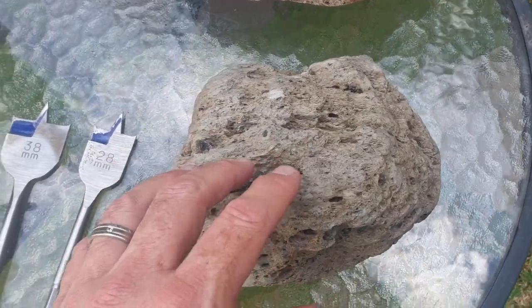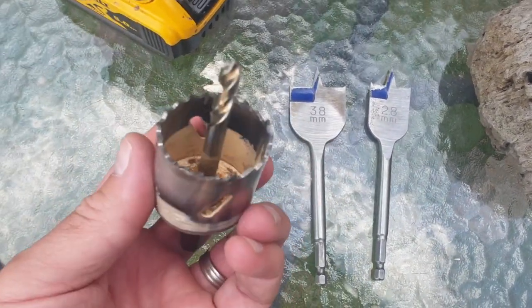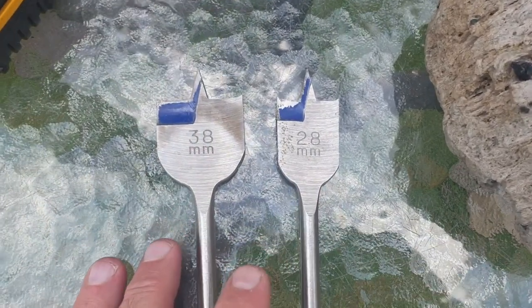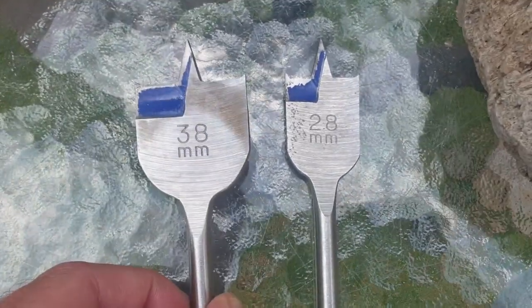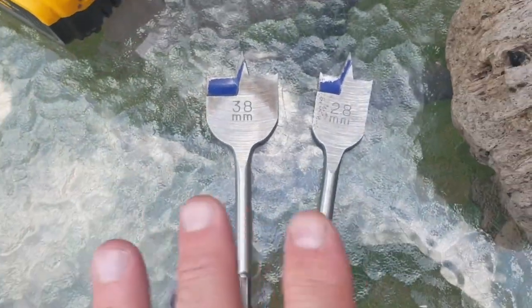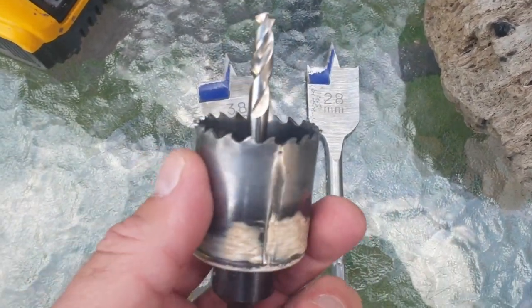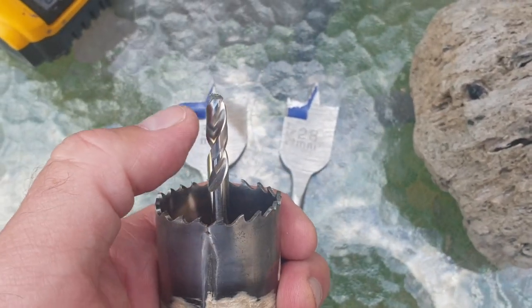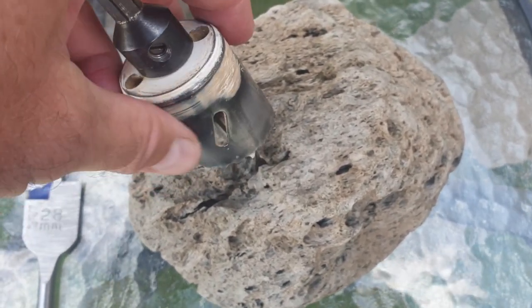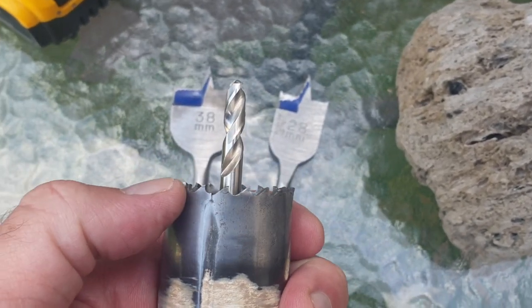As I mentioned earlier, I'm going to be drilling holes into the pumice stone to create the cavity for the plants. There are two basic types of attachments you can use: this round type of attachment — I'm not sure of the exact name — and then these spade-type attachments. You can see there are 38-millimeter and 28-millimeter widths for these spade attachments. I prefer these spade attachments, and I'll tell you why.